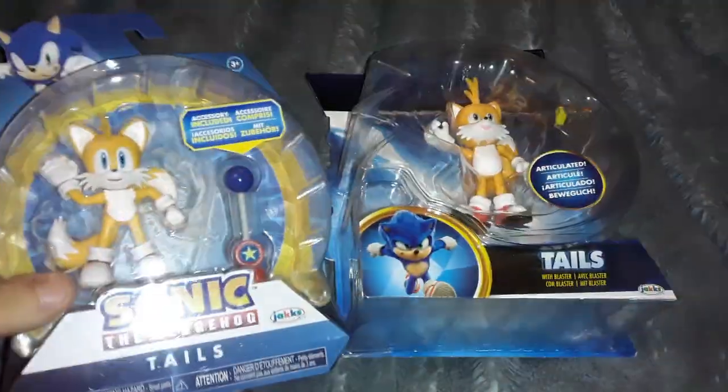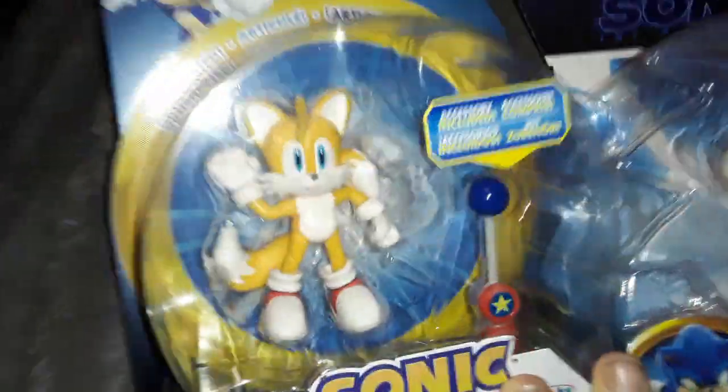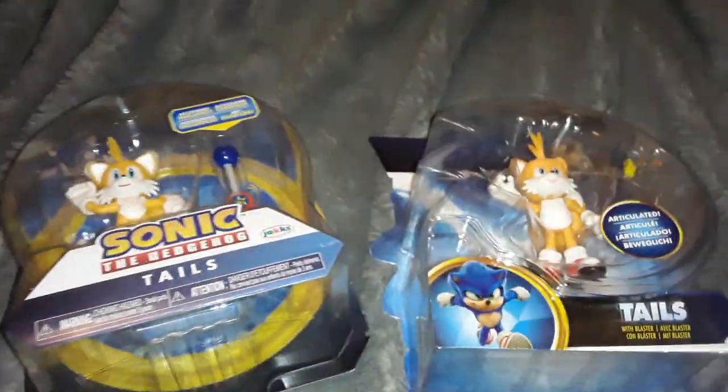Hey everyone, today I have Tails, and another Tails. So I'm going to open up both of these figures, compare the two, talk about their articulation, how they compare with each other. Let's get started, let's open these up.